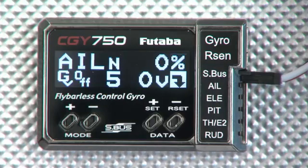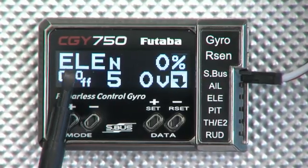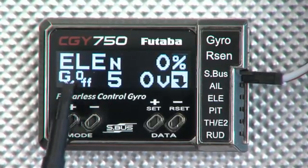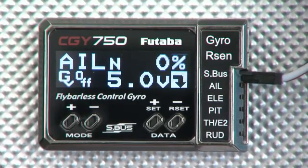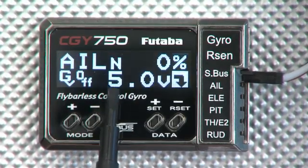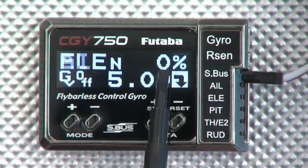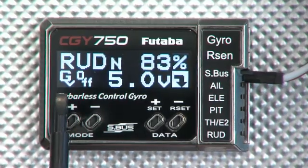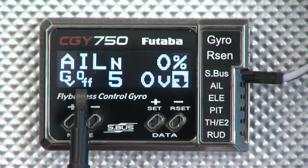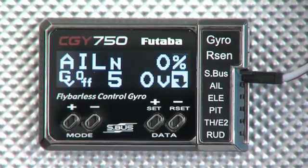We've got the CGY750 powered up and we're looking at the main screen that you would see while you're flying. Up in the upper left corner you'll see the three gyros ticking around — aileron, elevator, and rudder — showing you the three gains and whether each axis is in AVCS or normal mode. The 'N' here indicates that everything is in normal mode since we're not hooked up to a receiver. Over here is our gain — you'll see 83 on the rudder and zero on the elevator and aileron. On the bottom we're looking at governor information: you see the GV and it's showing off currently. And over here is our voltage.